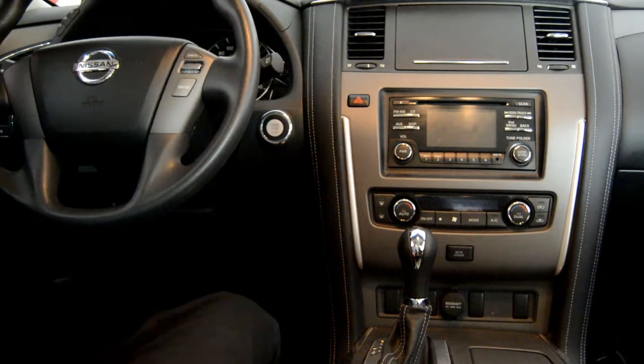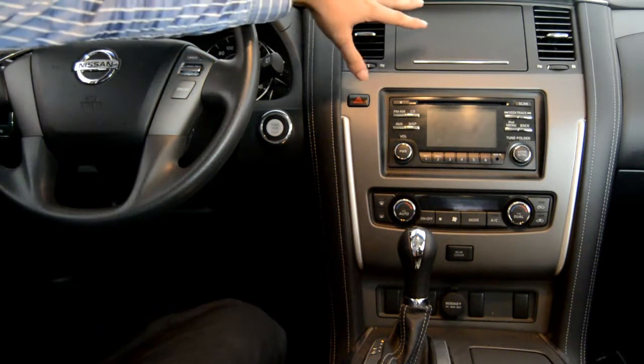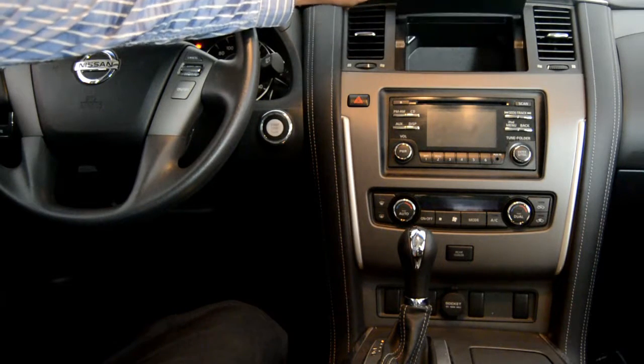Assalamu alaikum. This is a Nissan Patrol type 3 basic option — it doesn't come with navigation, Bluetooth, or anything like that. There is only an AUX, FM, and CD player. So what we will do is change the navigation system here.